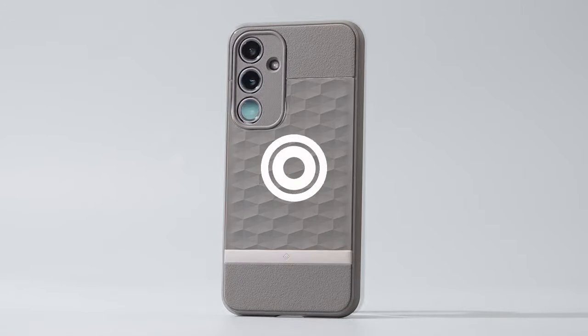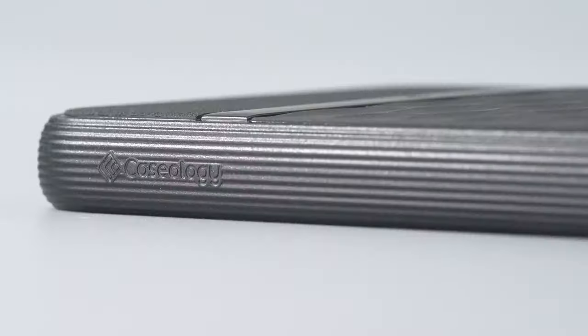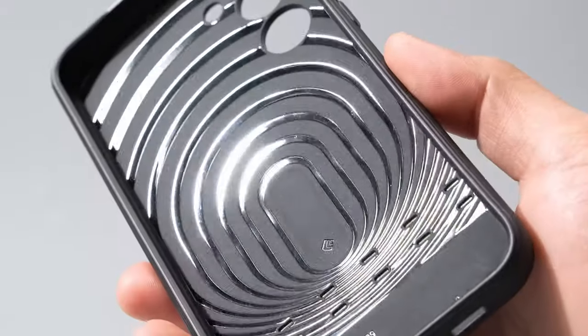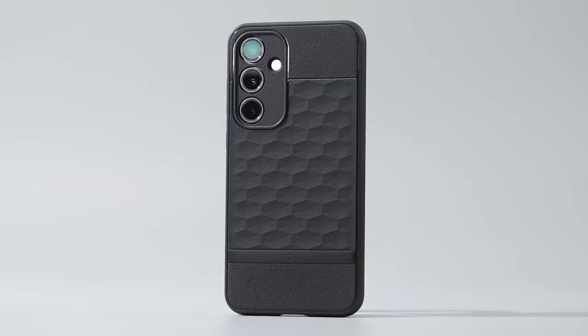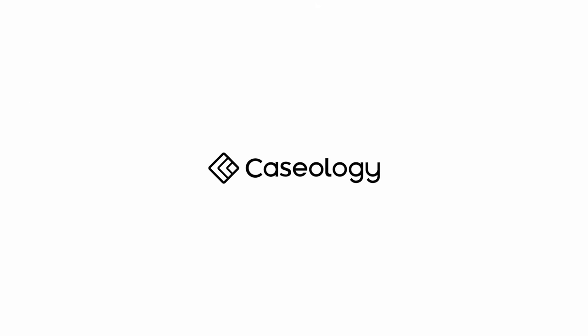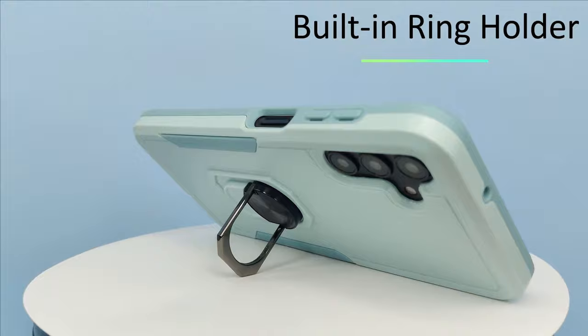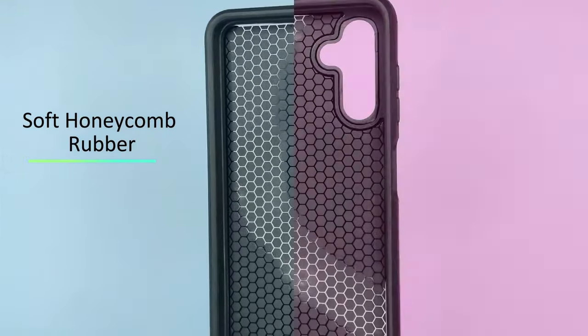Hey there, Galaxy S24 FE fans. If you're rocking the newest Samsung, you know protecting that gorgeous display and sleek design is a must. Today, we're diving into the top cases that combine style, protection, and functionality — everything you need to keep your S24 FE looking brand new. Whether you're into slim and sleek, tough and rugged, or something with a bit of flair, we've got you covered. Let's jump right in.